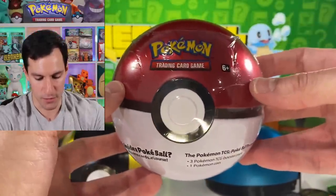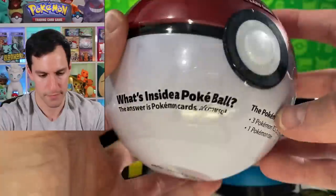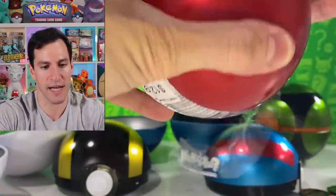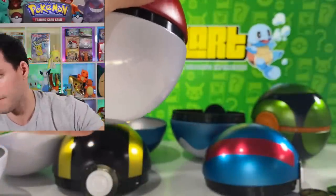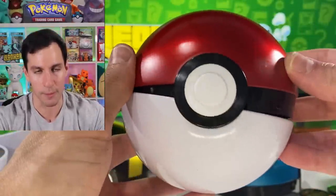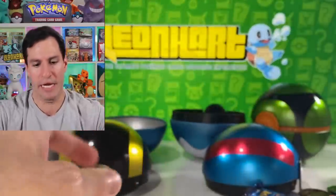Last but not least we have the original — wait, is that printed wrong? What's inside here? Pokeball — I'm going to say it's just wrinkled. You can get these Pokeball tins in stores. The official release date was July 3rd, but things have been all wonky with how stuff is put out so you may not find it right away. There's just something iconic about the original Pokeball design — it's just beautiful. It'll be even more beautiful without Crimson Invasion — nope, there it is.